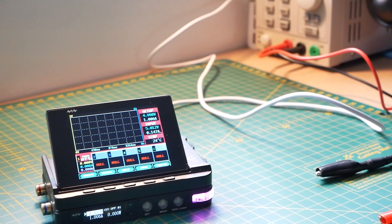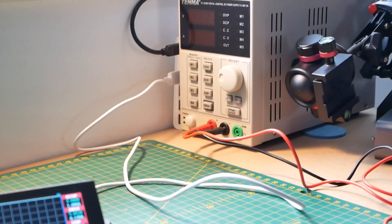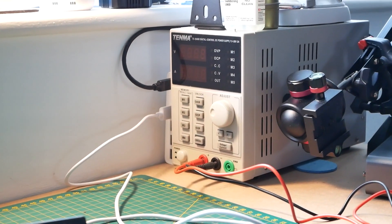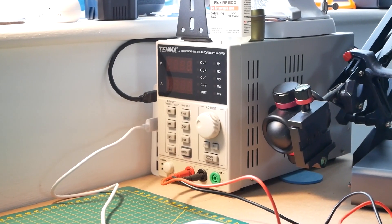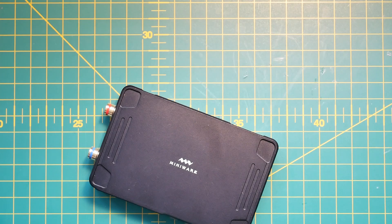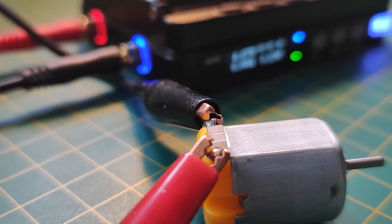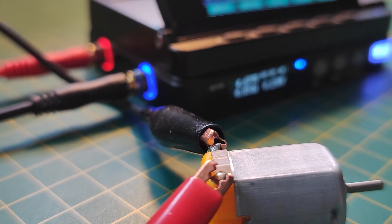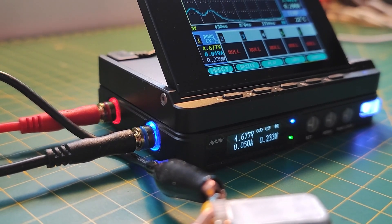Up until now I was using a Tenma Bench Power Supply and it is quite big and it is taking space on my desk, and as you probably know desk space is always at a premium. Having a chance to try something that is a 20th of this size and basically has similar capability was definitely up my street. Add to the fact that you can use this module with your USB power supply then you've got yourself a really small power supply to deliver power to your projects.